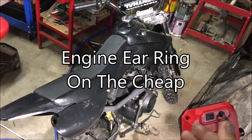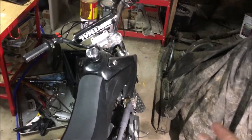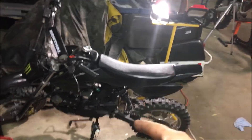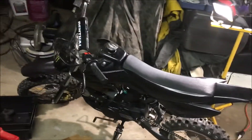We're in the shop and we have a 125 China bike. The spark plug threads on the head are totally stripped out, so we're going to have to take off the head, re-thread those stripped out threads, and then fire up this bike and take it for a rip.